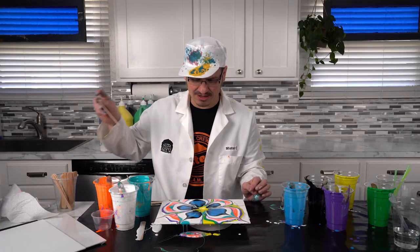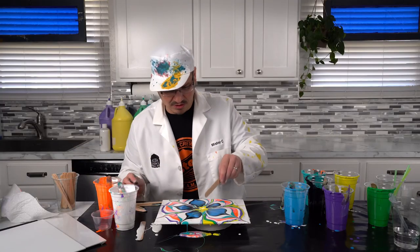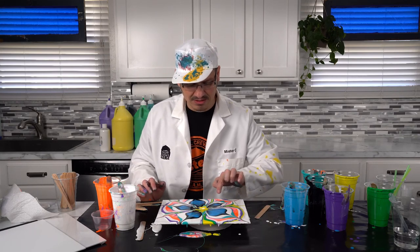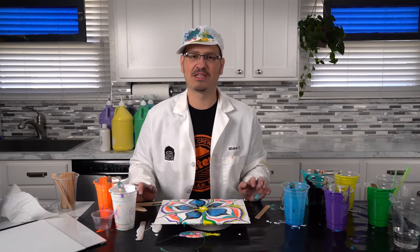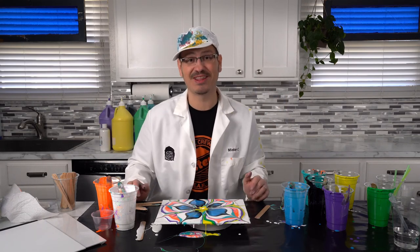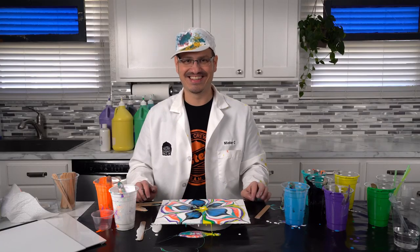This is so cool. Not only do we have an amazing pattern, but we can start seeing the colors pop up and we're starting to see some cells forming. We're going to let this sit and let it dry — it's going to take a little bit of time, but we'll have an amazing piece of artwork that we can hang up on our walls to illustrate that science and art go hand in hand. The longer you wait, look at this — all of the little cells are starting to pop up. It's absolutely gorgeous. I can't wait to see your artwork. Hashtag DIY Science Time.